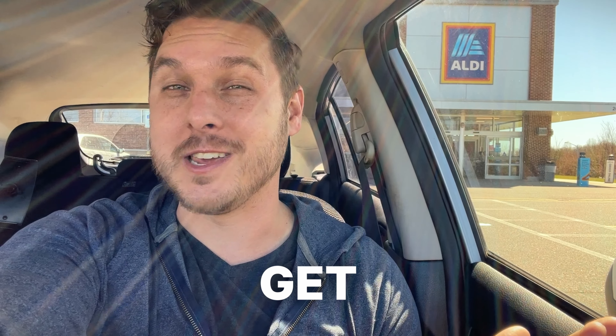What's up Legends? I've heard that you can actually get some of the newest Pokémon card products for cheap at Aldi. We're going to go see if we can find it here. Let's go.